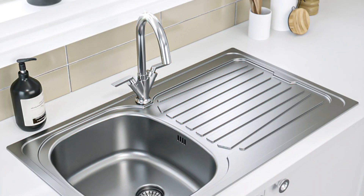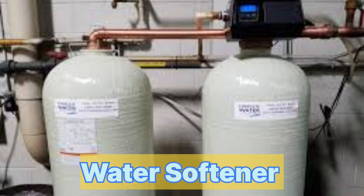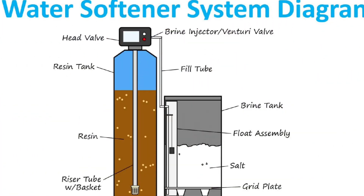Hard water contains a high amount of these minerals, which can cause various issues in households and industrial settings. A water softener typically consists of a tank filled with resin beads that are coated with sodium or potassium ions.